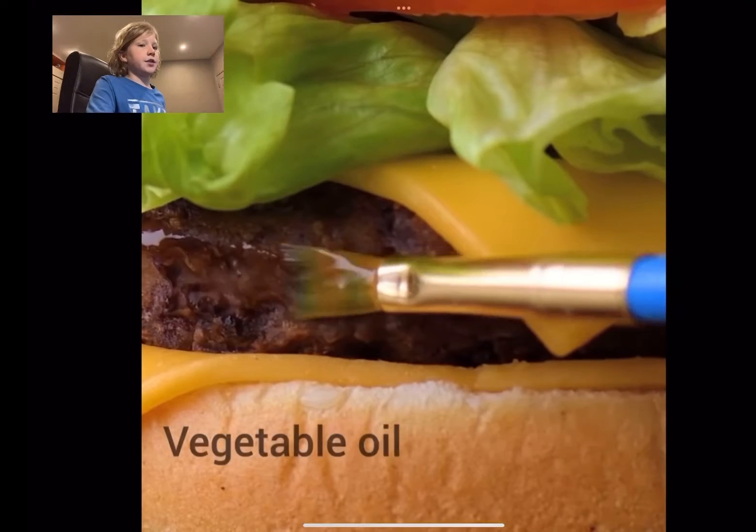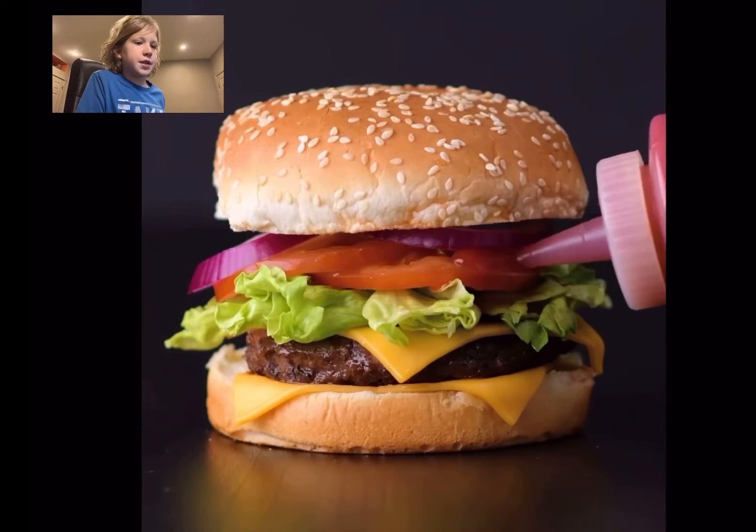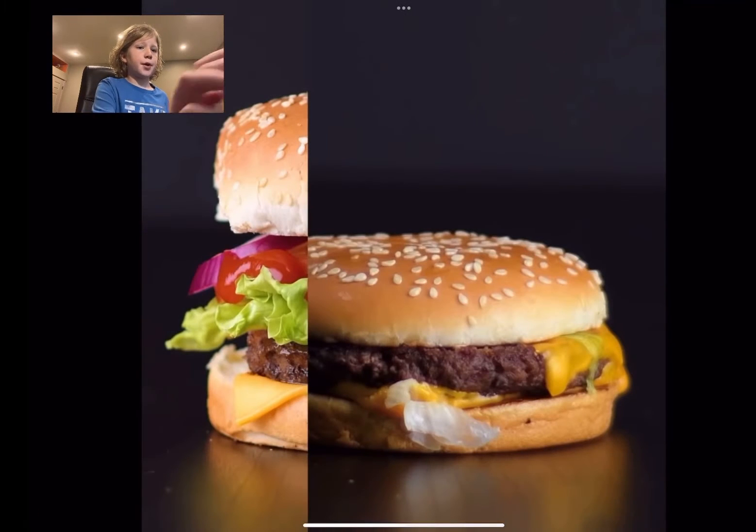They also use makeup sponges to add height to it. Or they use vegetable oil to make it look greasy with a juicy look. So they don't even put the ketchup on the actual burger — they just put it on a certain space. I never knew that.